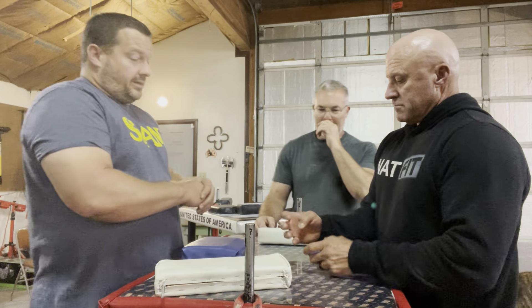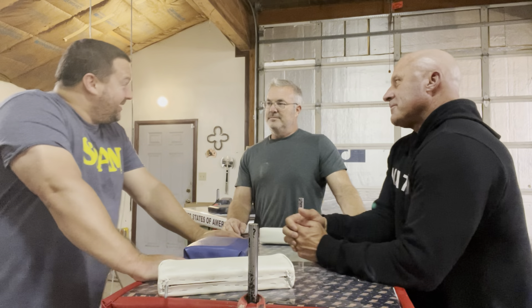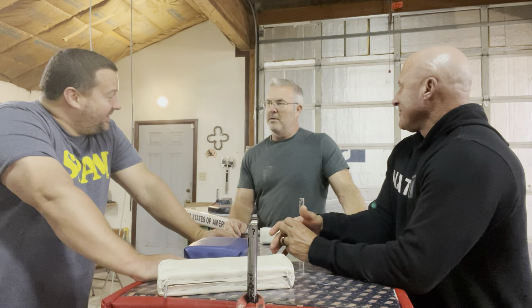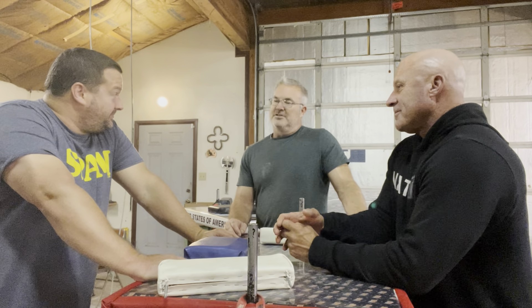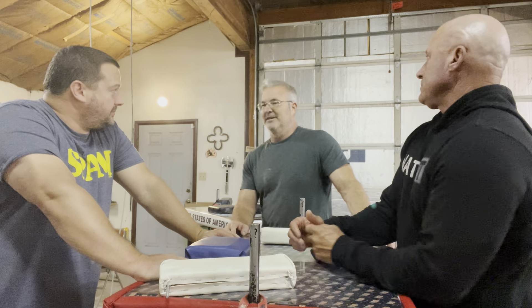On his right hand it's way more pronounced versus his left from just squeezing that ball. That's crazy. Yeah, I gotta get down some weight classes. What do you weigh? 250. Yes, you need to, at a minimum, be 220, and really you need to be like 176.